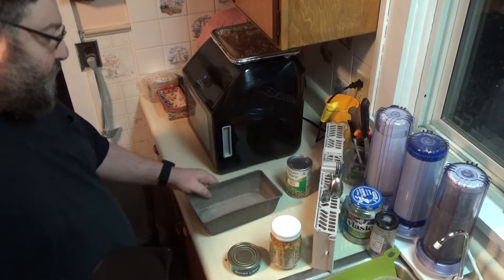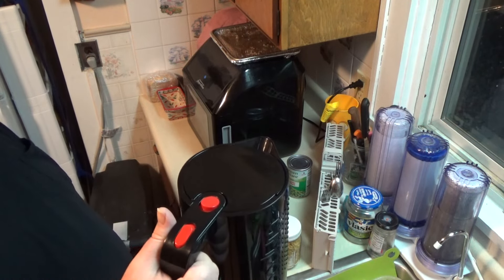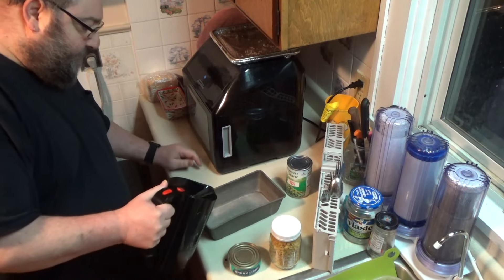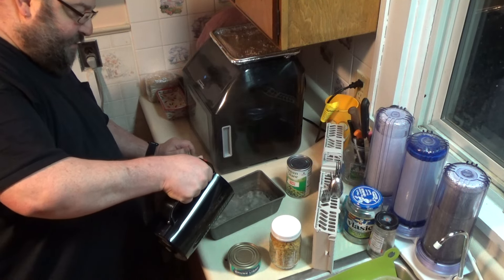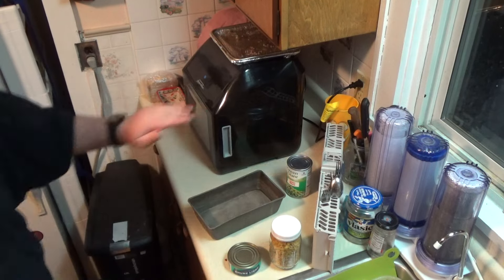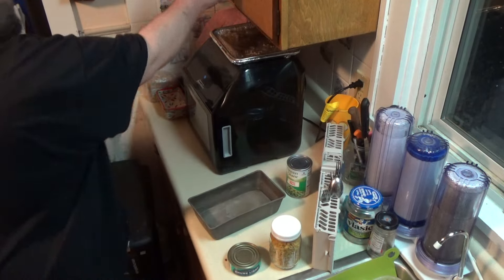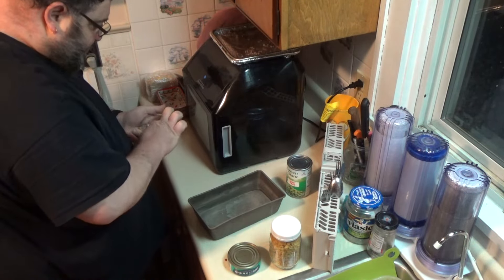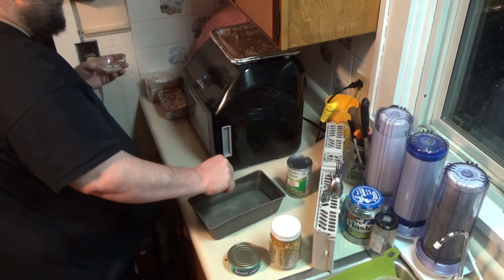First off, I'm going to get my noodles started. I am cheating a little bit because I got one of these kettles of boiling water. So I'm going to cook my pasta in there first. Like I said, I'm cheating because even though this is going to go in the air fryer, it's already starting off with hotter water. First things first, I'm going to grab myself some salt. I'm going to salt it really good.